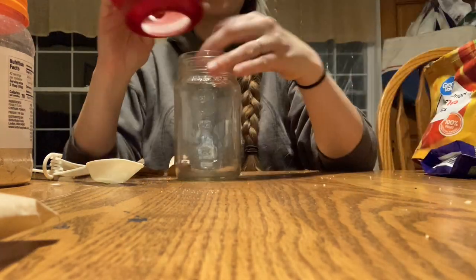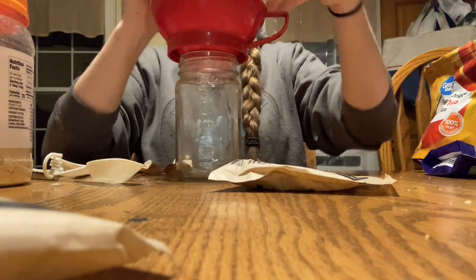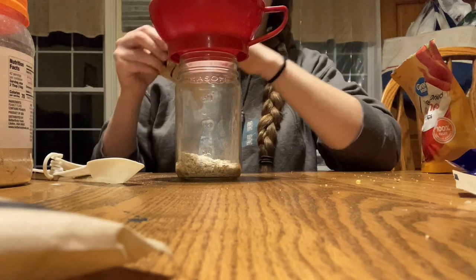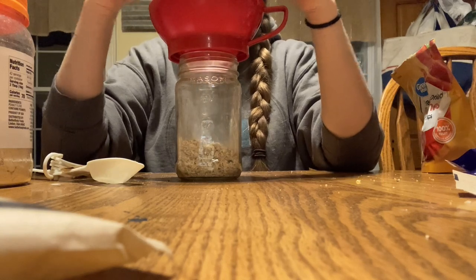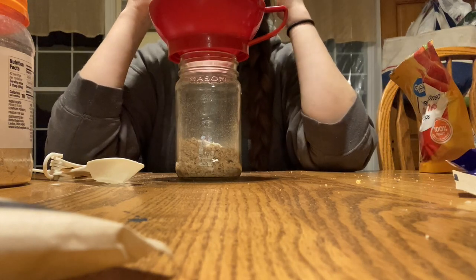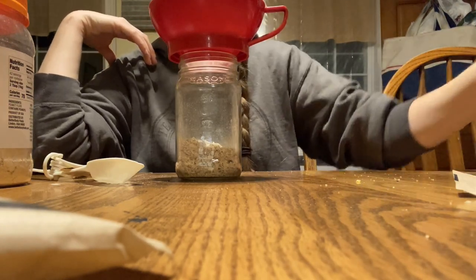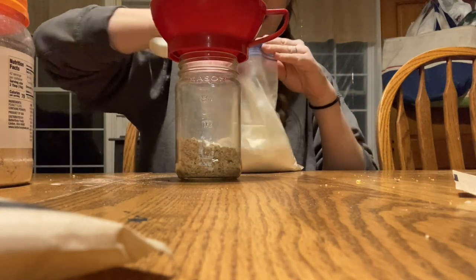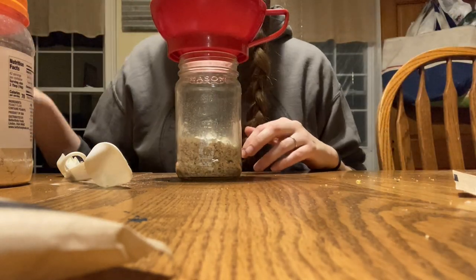One thing I'm not sure about — when I use honey instead of brown sugar, I wait until the day I'm going to cook it to add the honey. I've gone back and forth on whether you could add honey at the same time you make these, since honey is supposed to be super shelf-stable. I'd be interested to hear what you guys think in the comments about whether you should wait to add the honey since it's not a dry good.